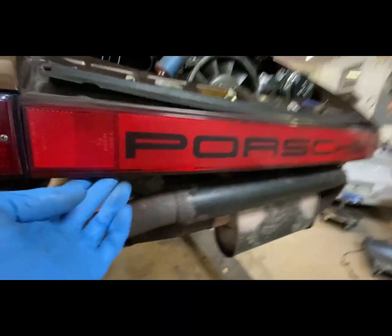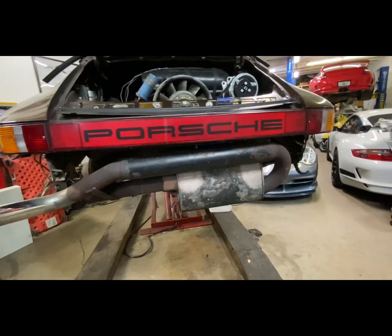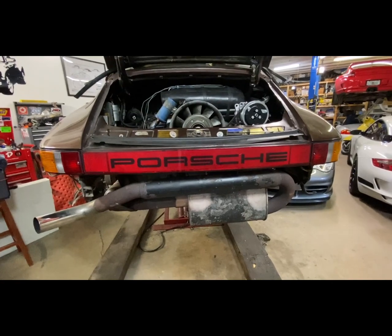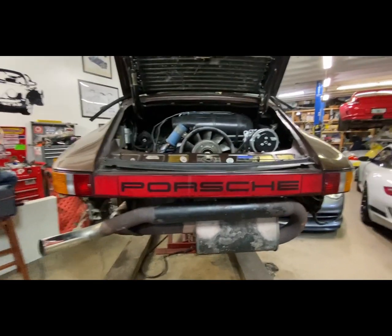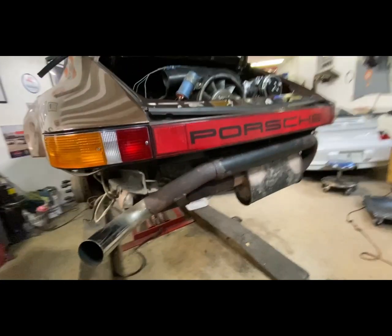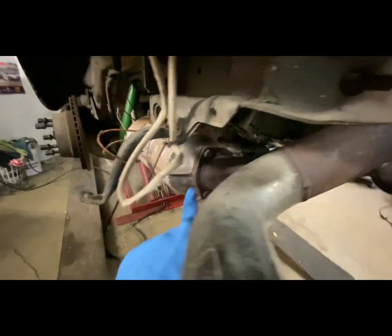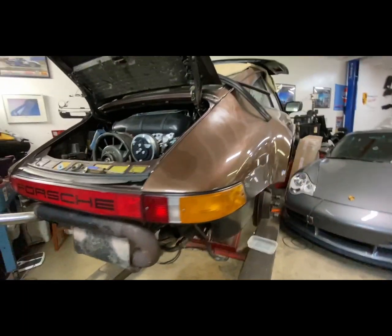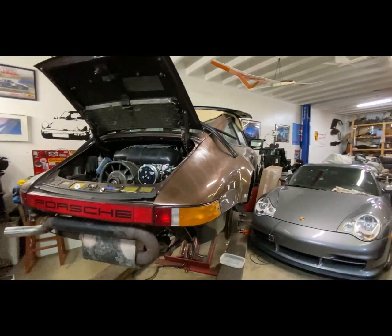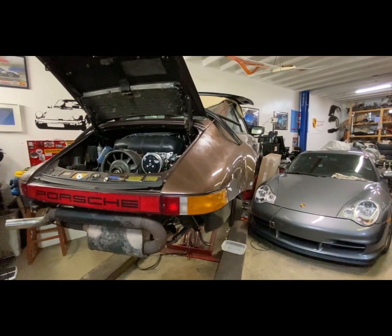Looking at this, there are screws under here, and with that muffler in the way I don't know how I'd get to them. So I'm going to remove the muffler. I don't remember having to do that when I removed the bumper before, but there's no way I'm getting to these screws with the muffler in place. I'll take it out, put the bumper on, then put the muffler back. Should be pretty easy — three bolts here and one more right there. It'll be a lot easier this way.